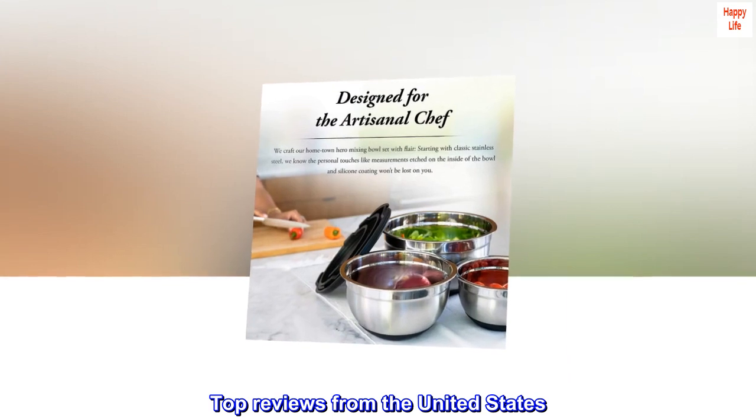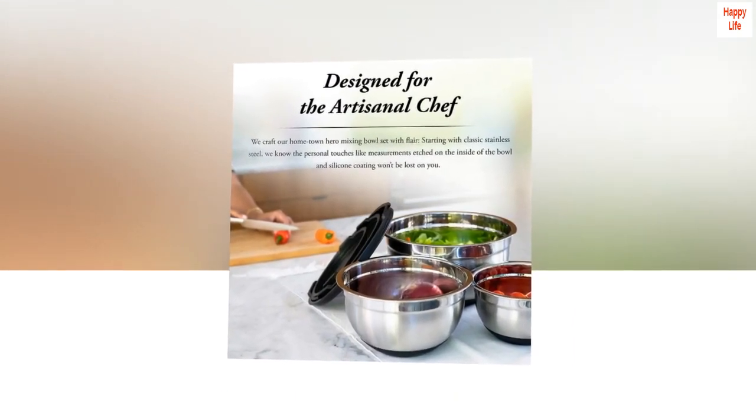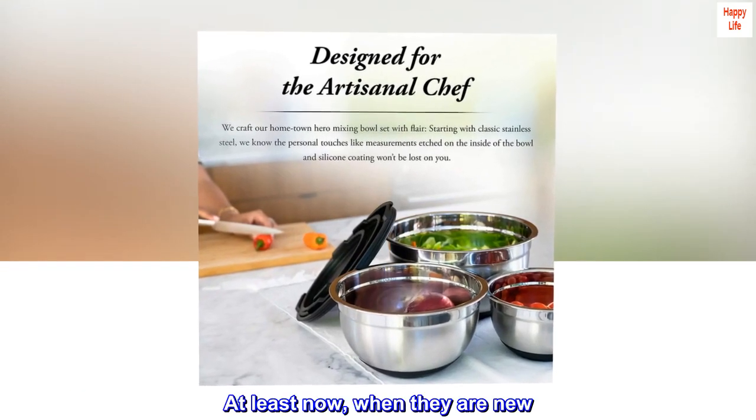Top Reviews from the United States. Nice Mixing Bowls: Unlike many reviews I read, the lids on my set seal reasonably well — at least now, when they are new.